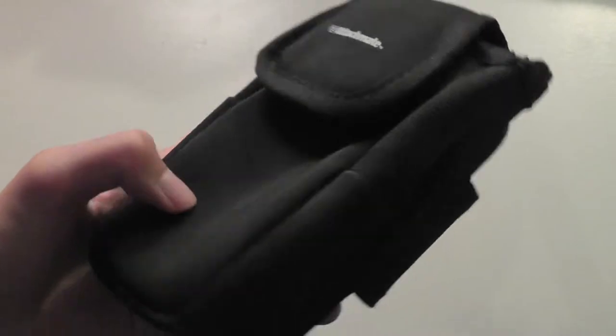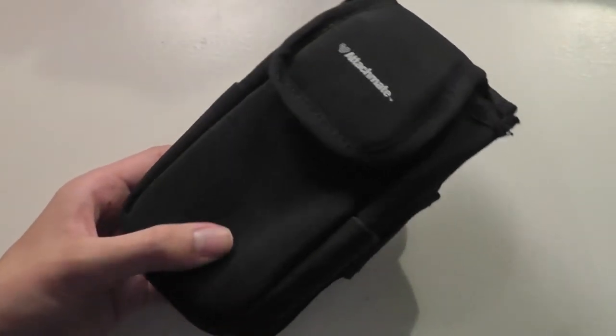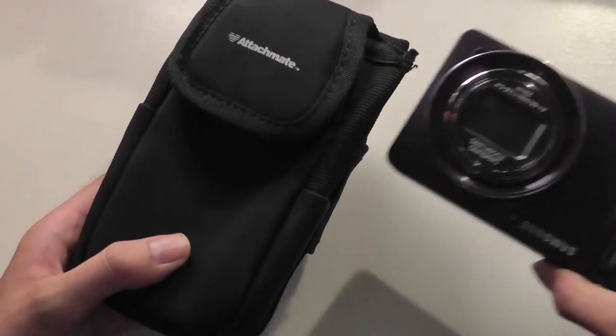As far as general cases go, it's a pretty good design and pretty good value. It retails for just thirty dollars, which is inexpensive for a nice neoprene case that also offers a high level of customization. Again, it's one of the only consumer-grade cases we've come across that works with even larger point-and-shoot cameras.